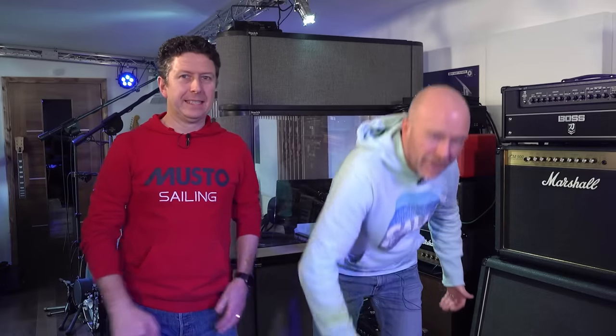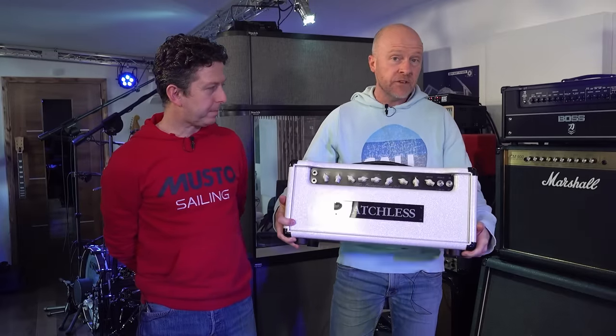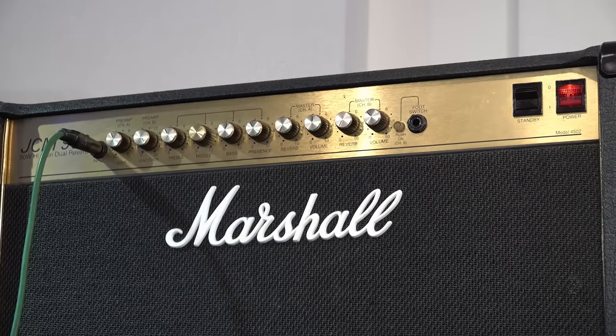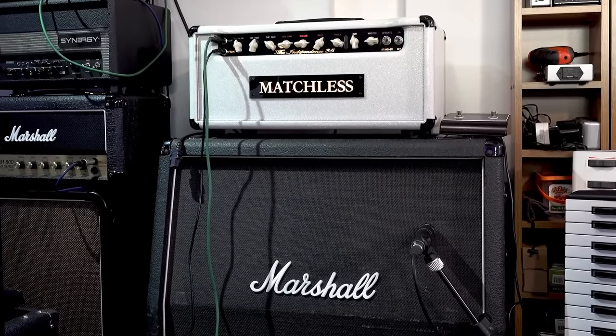We're using the Boss Katana Mark II Artist Head, comparing it against this heavy thing — the Matchless Independence 35. And also comparing it against James' JCM 900. We've mic'd up this Marshall 4x12 vintage cab with an SM57, and the microphone is going to stay in exactly the same position through every single recording. Then we're just going to change around the heads.